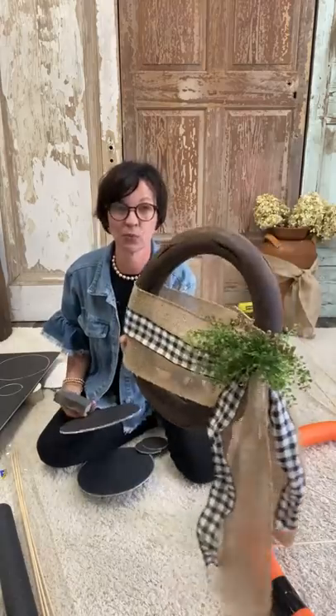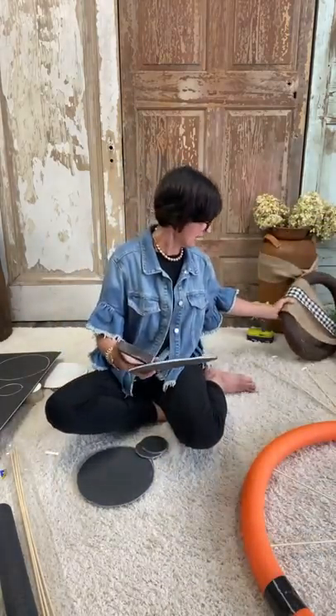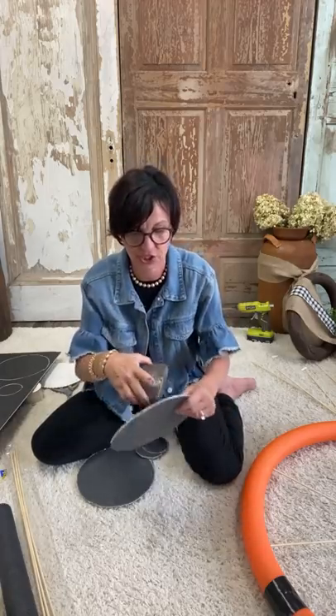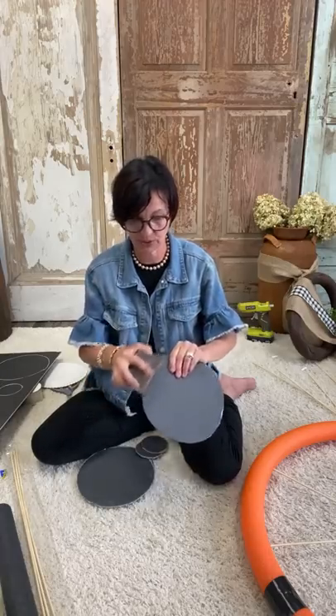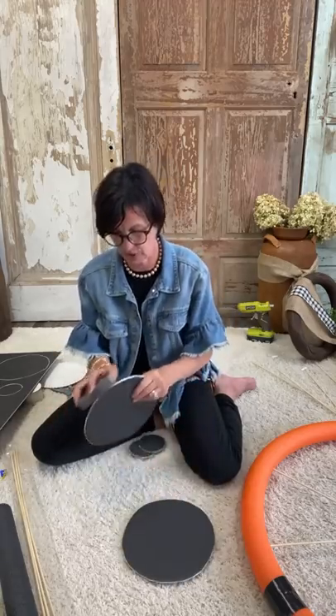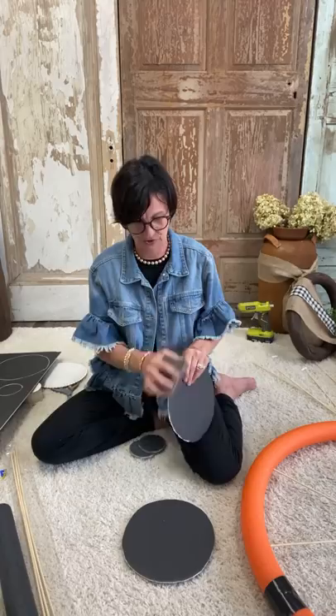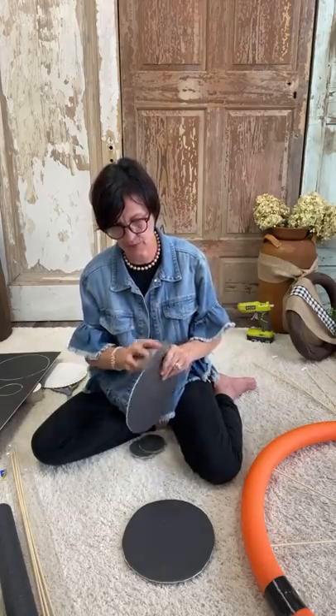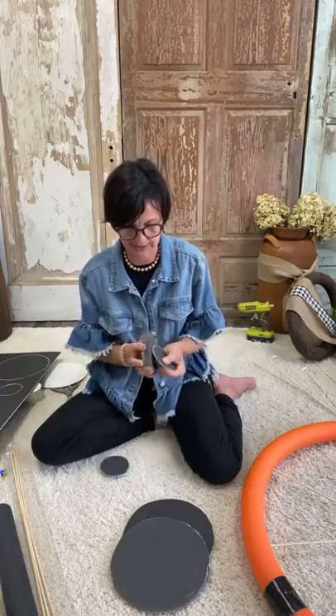We've used foam board quite a bit here at the Shabby Tree — we made a faux crate, a wooden wreath with a pool noodle. For the wooden crate we used foam board and I did use the sanding sponge. Just come around and quickly sand this because I'm going to glue it onto the spindle and I won't be able to sand it once it's glued on. The only reason I'm sanding is to remove the little frayed ends you get when you cut it. Then I'm going to sand the two smaller ones as well.